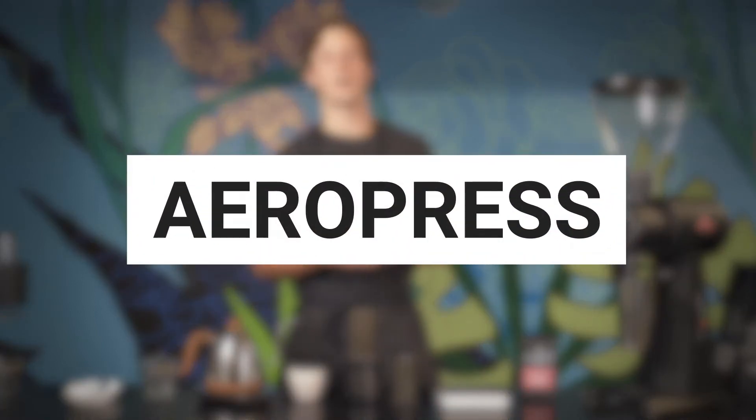Hey everyone, my name is Freddie and I'm here at Pure Intentions Coffee's Skills Campus. Today we're gonna take you through a little tutorial on how to use the AeroPress to brew coffee.